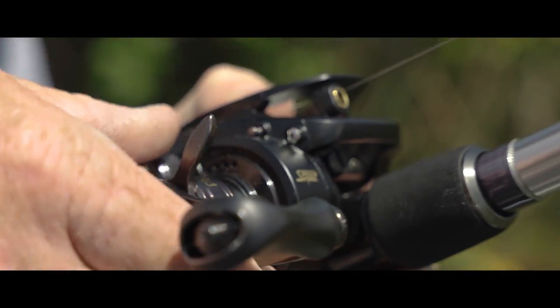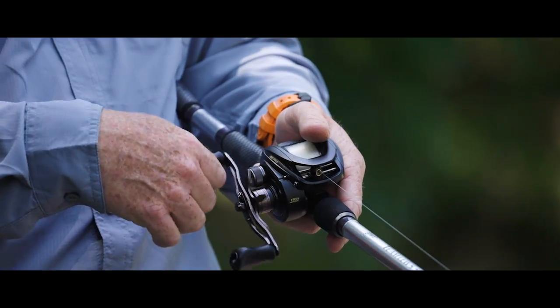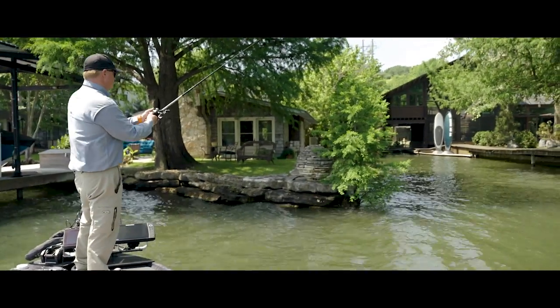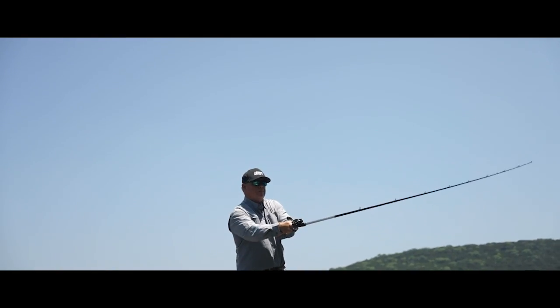Lews has made a reel in the BB-1 Pro that I use as a professional, but it's less than $200 and the average fisherman can get this reel. You can have a 6.2:1 gear ratio, 7.5 and 8.3:1, which runs the gamut of lures. It's Lews's farthest casting reel ever produced, all under 200 bucks. I think you'll like it as much as I do.